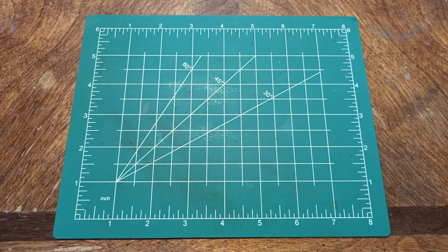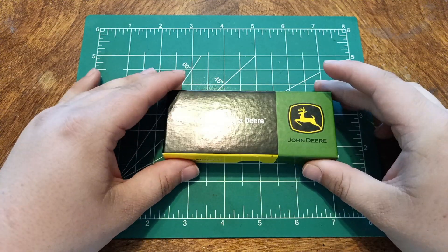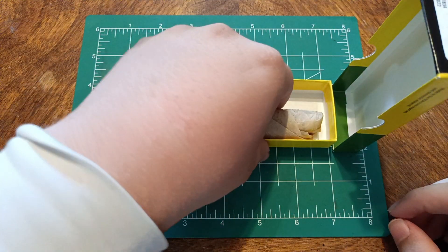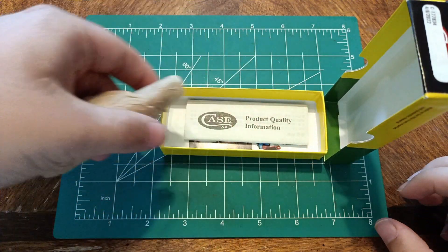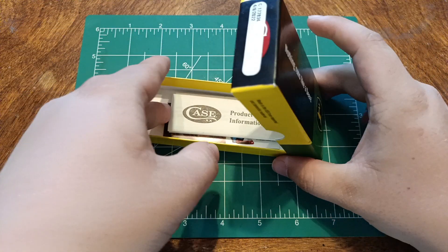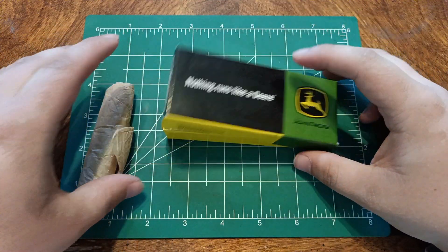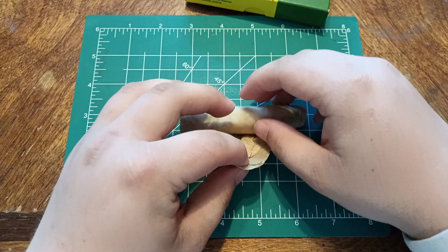They made them in white bone, and I showed it to him and he thought that's pretty cool. Little did he know when I was showing him that, that they also had this. This is a Case Stockman in collaboration with John Deere. He is an avid John Deere fan — collects John Deere memorabilia. Here's all the stuff that it comes with, and here is the knife.